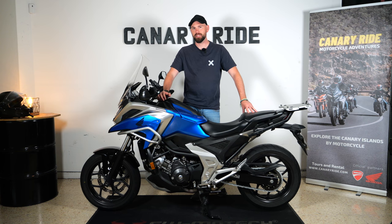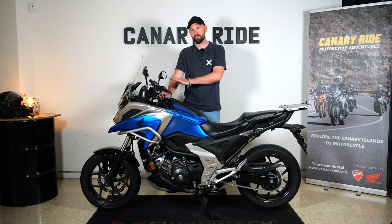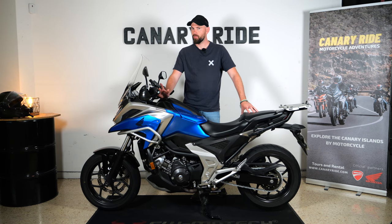Honda NC750X 2021 — this is the upgraded model from the previous one. This bike has some nice features: it is three centimeters lower, you have maps for the engine, and a couple more upgrades. In this video I will show you how to operate the motorcycle, how to use the controls on the left and right side, how to change the maps in the dashboard, and also where to find the fuel.